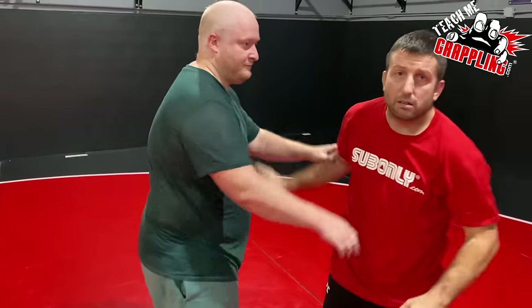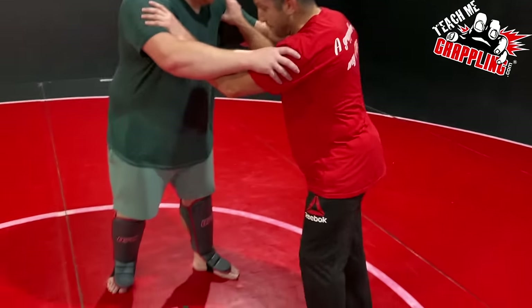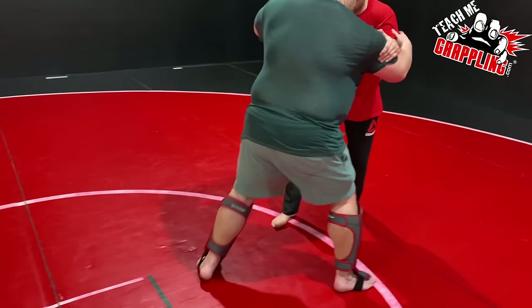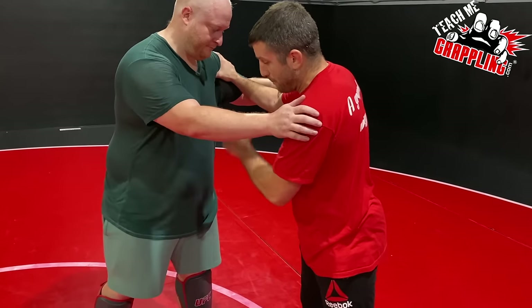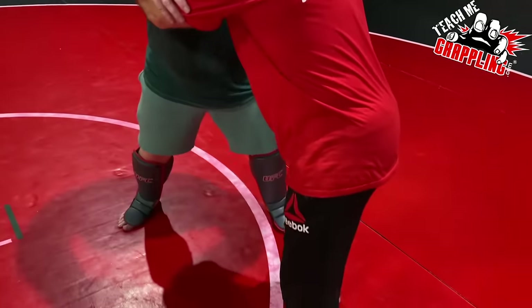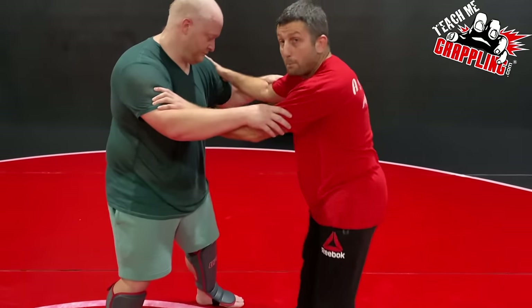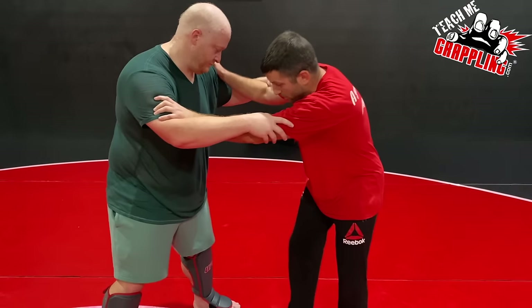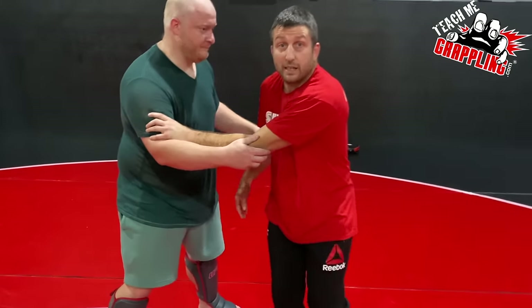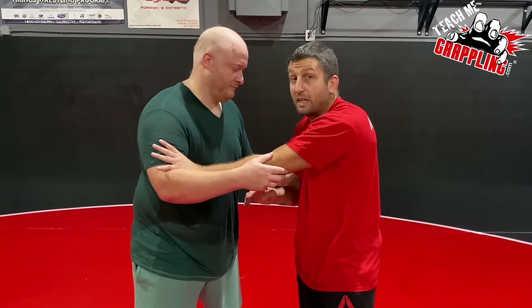If I want to pull his right leg, in the beginning you can step back like this — just because you're learning how to maneuver your opponent. But when I really go for the single leg, I'm going to make the guy step. Notice the difference: I didn't step my right leg back, I kept it in front — so now I'm closer to the single.